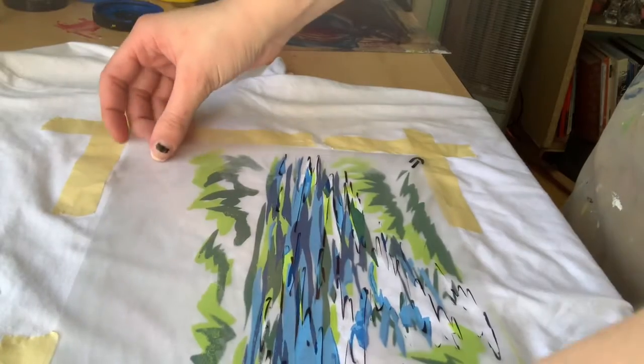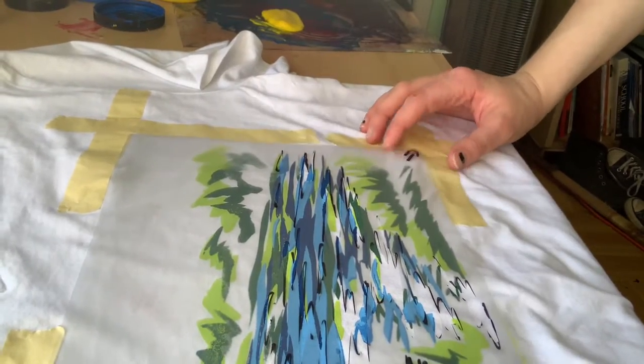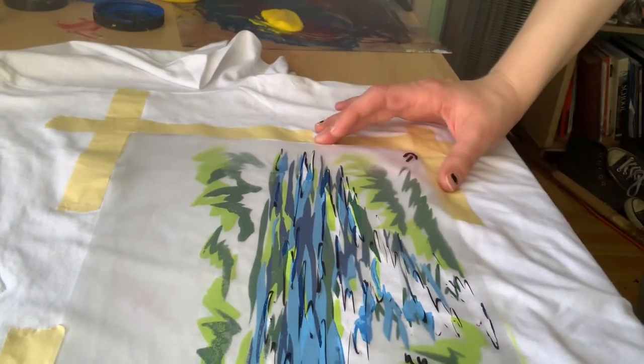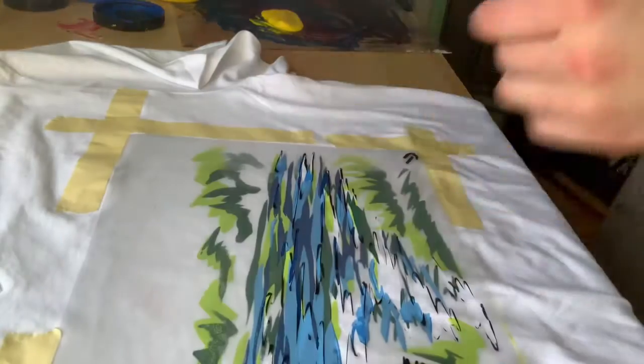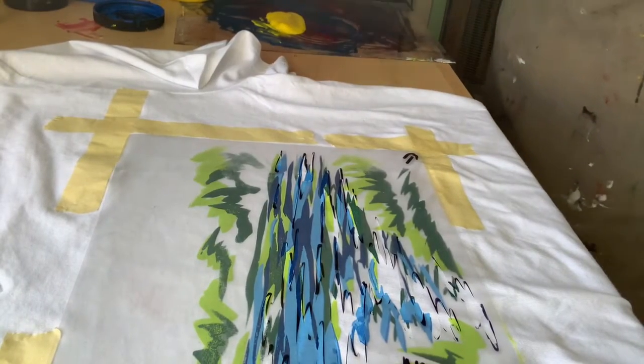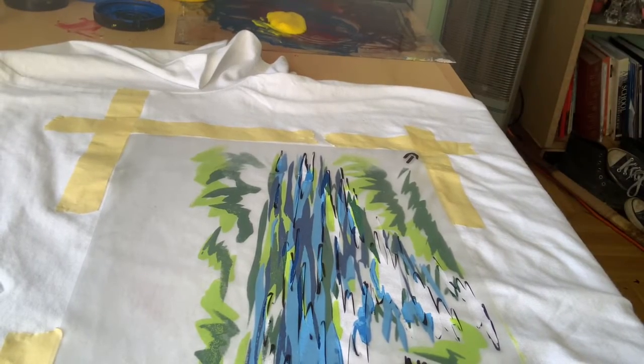I've laid my stencil in the gaps. When I drew my stencil, I did a little arrow to show which way it goes, because otherwise I'll get confused and do it upside down accidentally. Now that it's laid out, you can grab the silk screen.